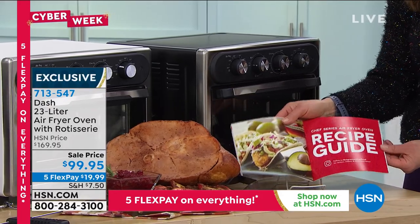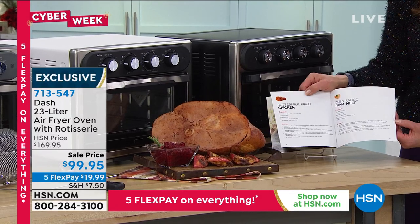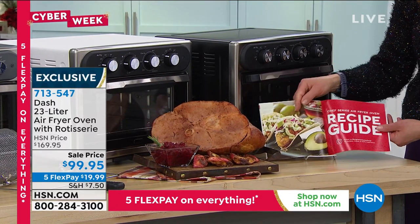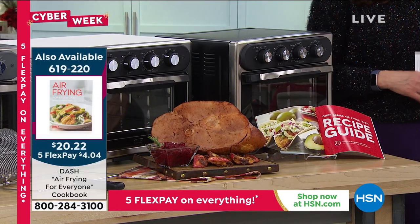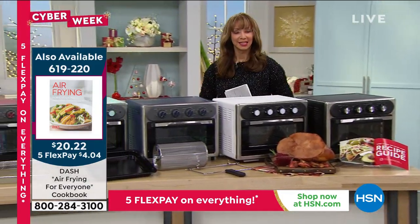There's a huge recipe book included with your purchase as well. How about fried chicken with no oil? I like the sound of that. I always like the sight of my friend Kelly Dieterine.